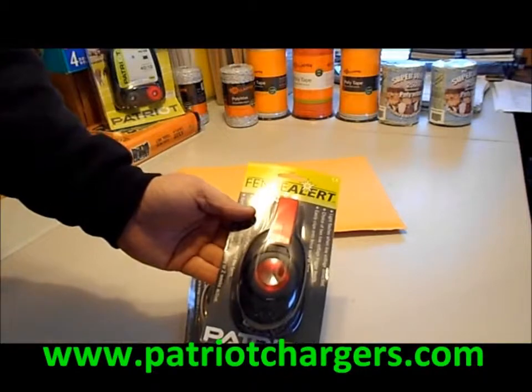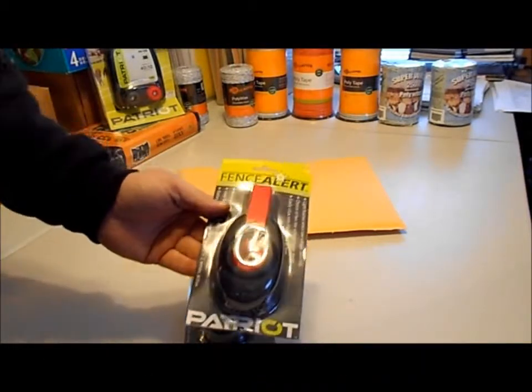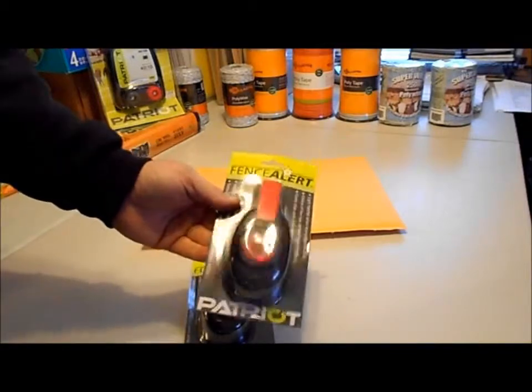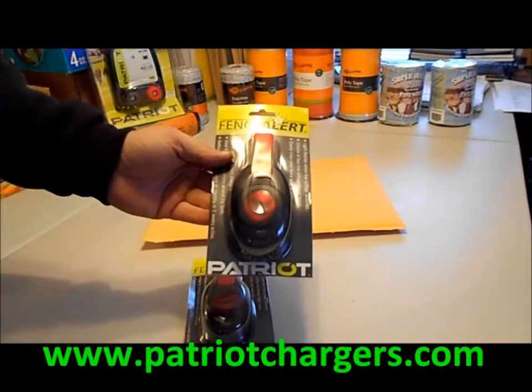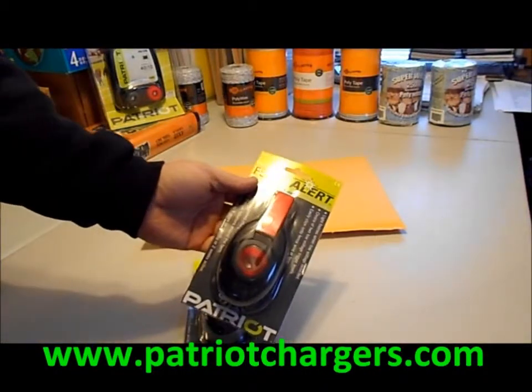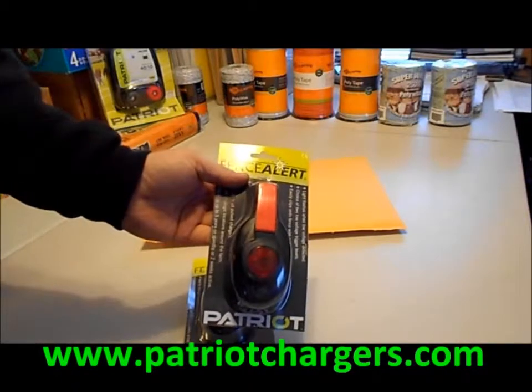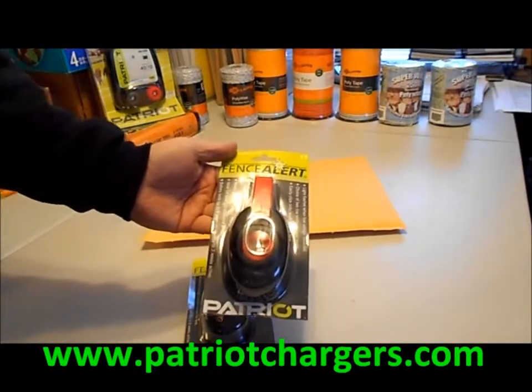We sell a lot of electric fence products and one of the brands we sell is Patriot. We also sell SpeedRite and Gallagher and a lot of other things. But this is an item we sell a lot of — this is called the Patriot Fence Alert. It sells for about $25 and you can go to our website www.PatriotChargers.com to order one or a bunch.